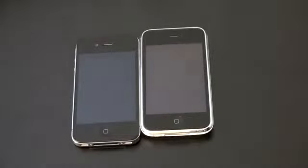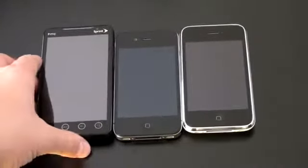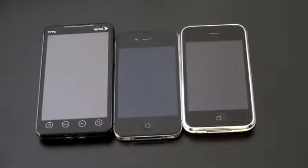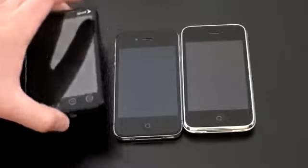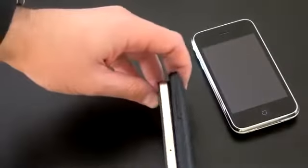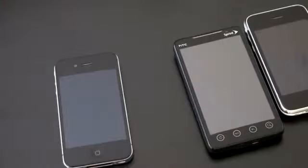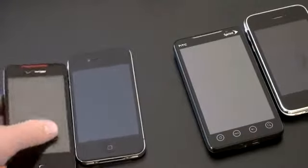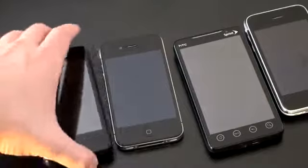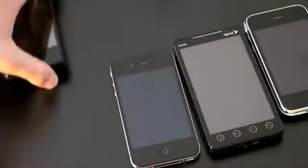Next up is the much larger Evo 4G — it looks like the grandfather here, it's so big, but it is actually a very thin device. You can compare the thinness side by side. Then we have the Droid Incredible for Verizon — pretty similar in screen size, but when you stack them, the Droid Incredible is significantly thicker.